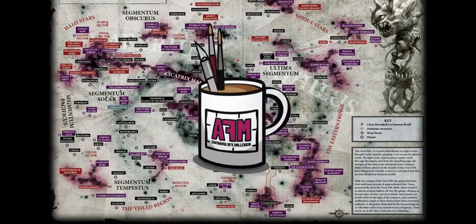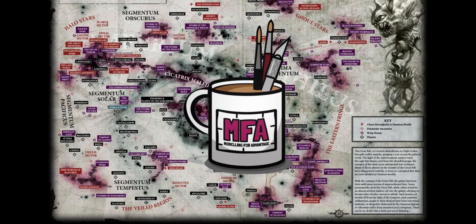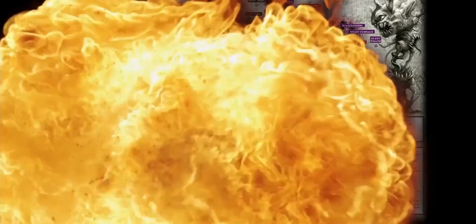Hello and welcome. I'm Clueless Mike and you're watching Modeling for Advantage. So shall we see what Santa Kaiser has bought me for Christmas today? We have another 40k combat patrol — Black Templars! Let's crack this thing open and see what lovely plastic goodness is inside.